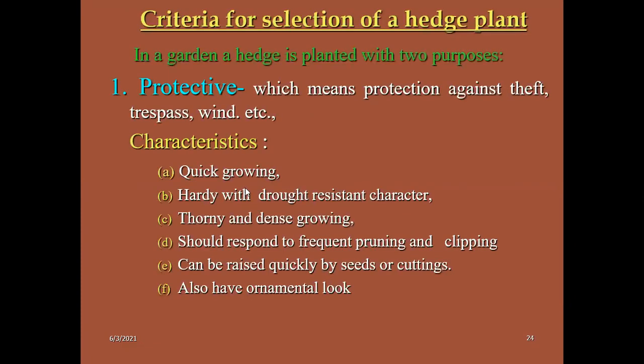It will screen the ugly part or unwanted spots in the gardens like manure pits. There are two types of hedges: protective and ornamental. For protective hedges, they should protect against theft, trespass, and winds. Characteristics: it should grow quickly, be hardy to withstand drought, be thorny and dense growing, respond to frequent pruning and clipping, and can be raised quickly by seeds and cuttings. It should also have an ornamental look.